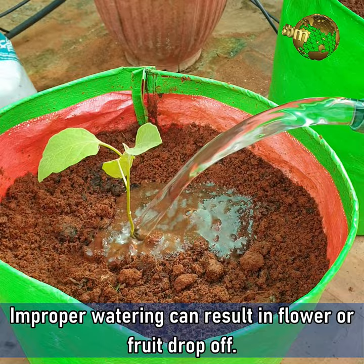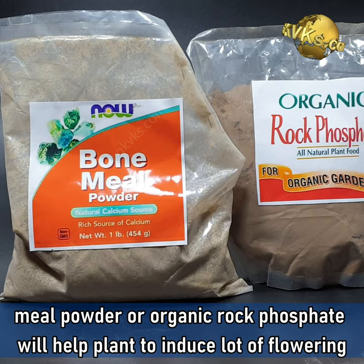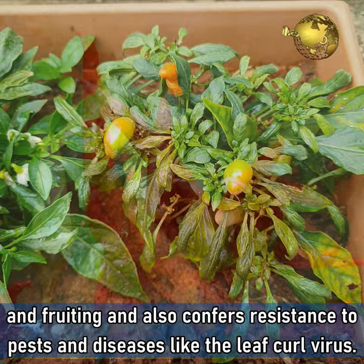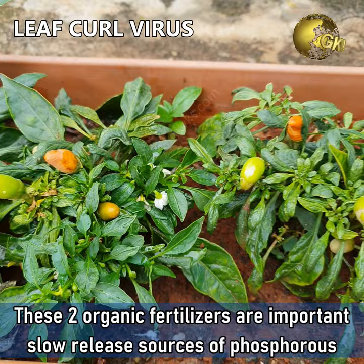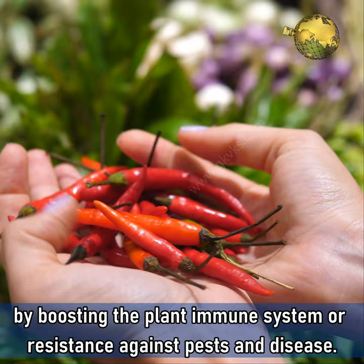Fertilizers. During transplant, adding some amount of a phosphorous source like bone meal powder or organic rock phosphate will really help the plant to induce lots of flowering and fruiting, and also confers resistance to pests and diseases, especially the leaf curl virus. These two organic fertilizers are very important slow-release sources of phosphorus which make the roots stronger, in turn making the plant grow healthier and yield better by boosting the plant's immune system.